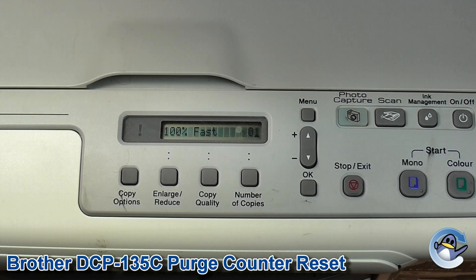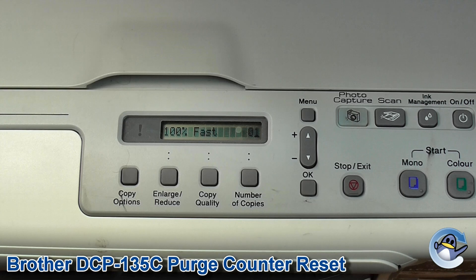With the purge counter reset you can now continue printing. It's important to note that doing this reset won't actually remove the ink from the bottom of your printer, so that'll need to be done at some point. Alternatively, you can carry on using your printer until the ink begins to overflow — you'll know by ink on your prints or leaking onto your desk. So if you decide not to change the sponge, be sure to protect your desk. I hope you found this useful. Thank you, bye bye.